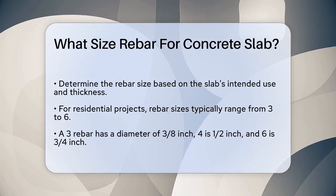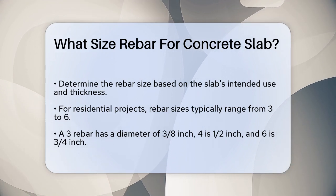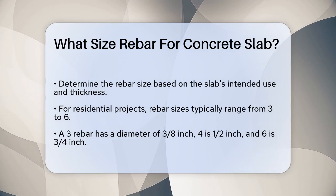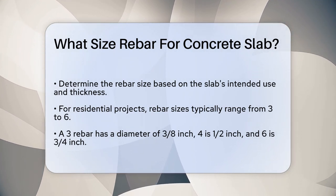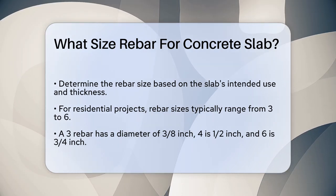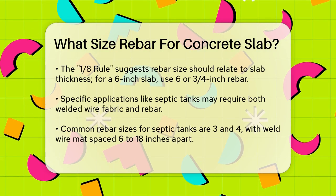First, the size of the rebar depends on the slab's intended use and its thickness. For residential projects like patios, basement floors, and driveways, rebar sizes typically range from number 3 to number 6. A number 3 rebar has a diameter of 3/8 inch, a number 4 rebar is 1/2 inch, and a number 6 rebar is 3/4 inch.